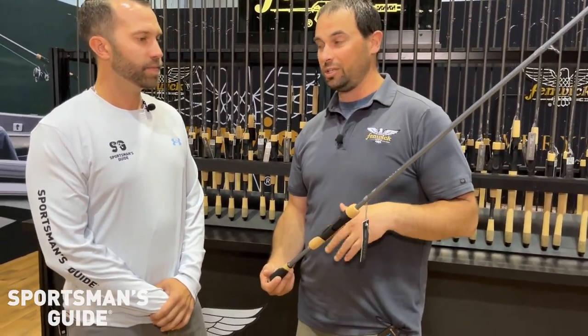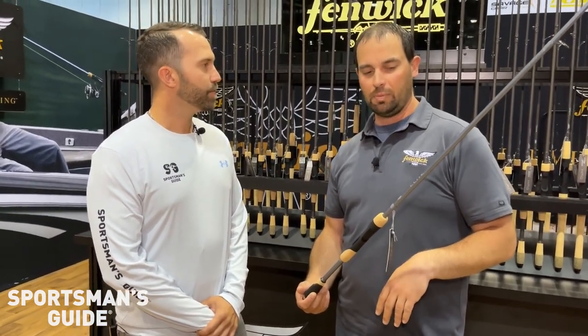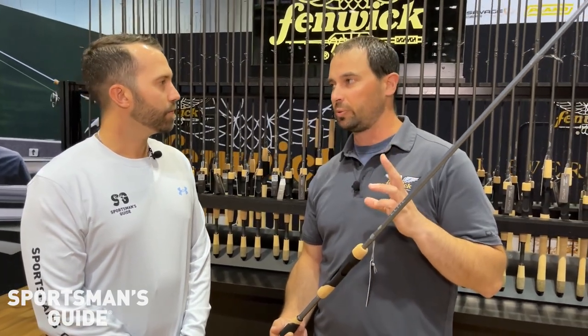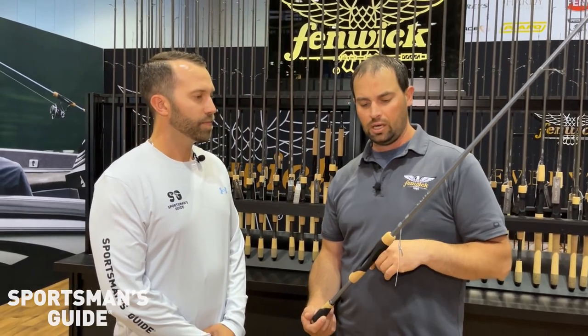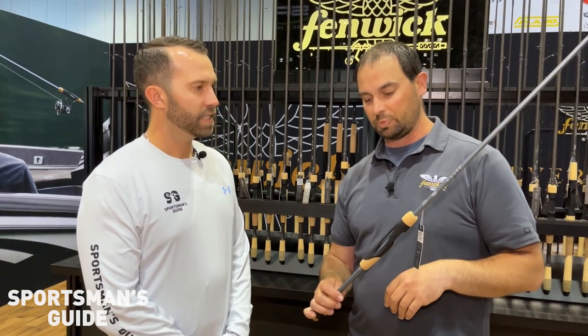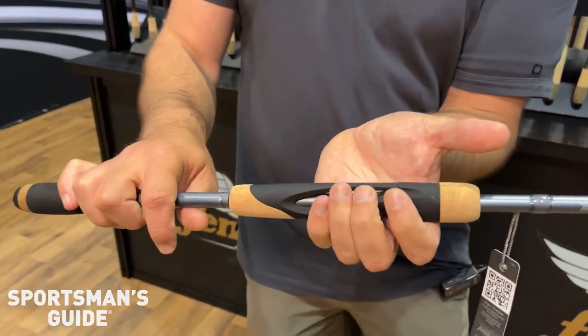Let's go through a little bit of the detail on what we've done on this one in particular. This is the same componentry that you're going to find on the Elite and the World Class — our two upper end models. World Class starts at $449, the Elite goes at $249. A big part of that is the reel seat, which is a little bit different than what you're used to seeing. It's not perfectly round — it's made to fill the hand.